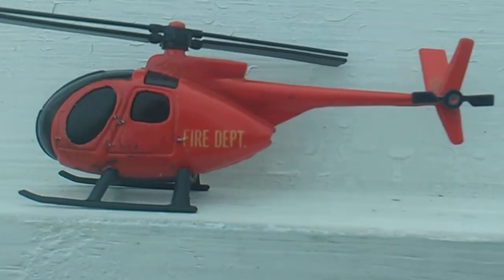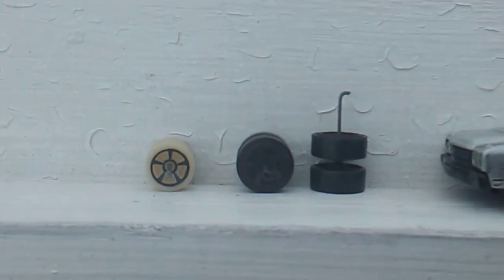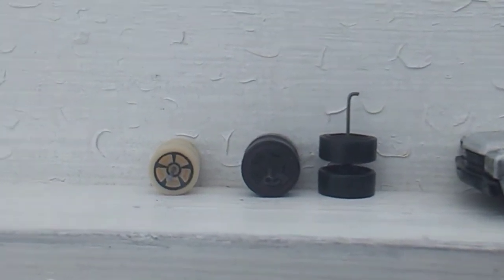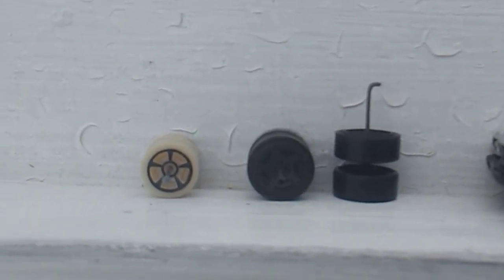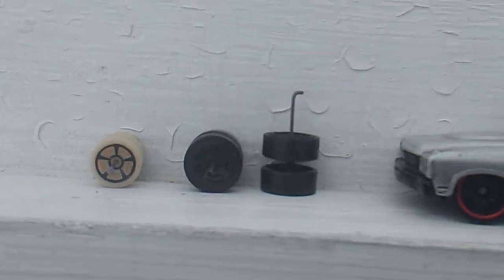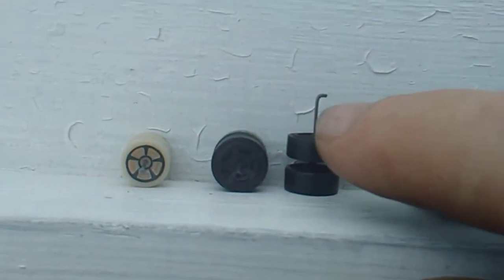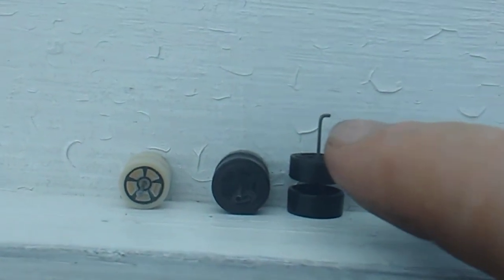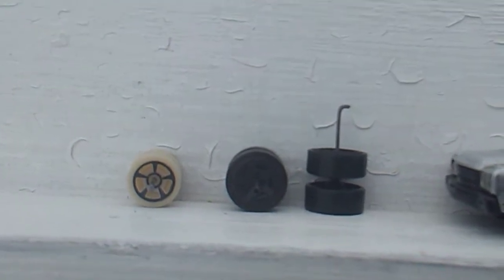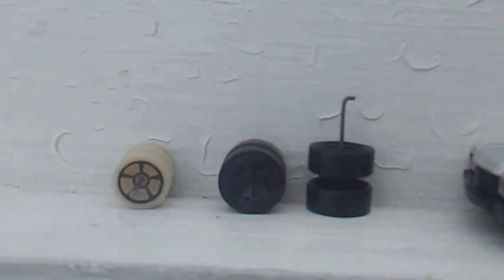Next up, these wheels came off of a '70 Chevelle station wagon — it was one of the demolition derby cars. It came with white wheels. Way back when I first started collecting I took the white tires off and put this set on it. Back then I bent the axle to keep the tire from coming off, but nowadays I JB weld the wheel to the axle — that's what I do now so I don't have to bend them.